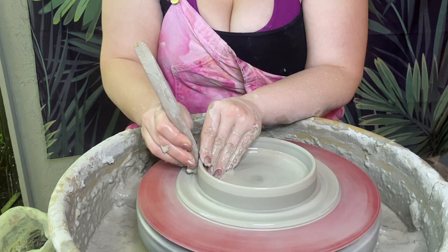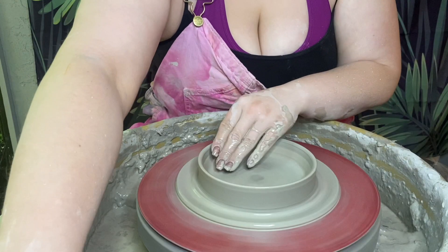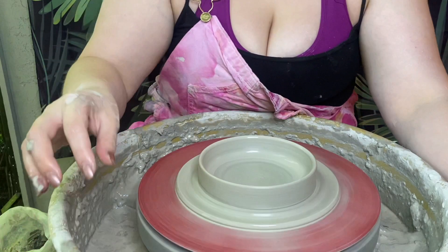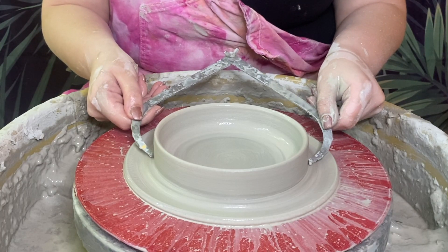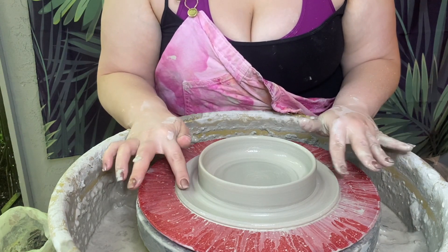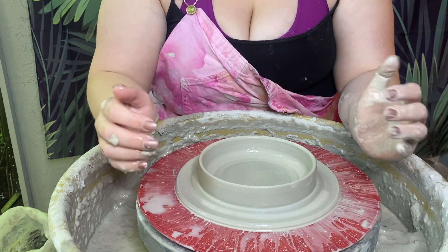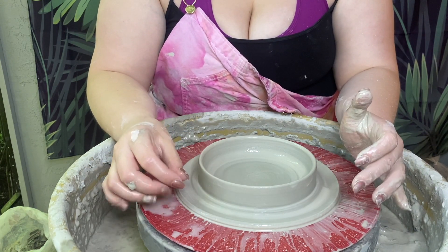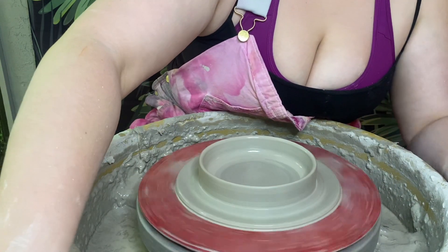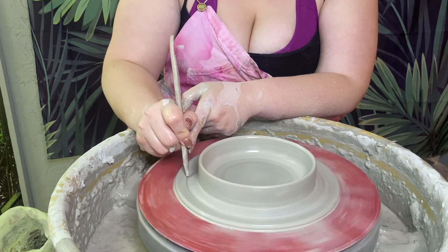A lot of this is just trial and error. Sometimes I recommend doing two lids per pot so you can figure out which one works best later. I really like a nice snug fit, but a lot of the time because of that my stuff doesn't work out, so I always end up making a backup. I think that should be good. However wide the lid top is, as long as the flange fits inside, this gives you that overhang — so if it's a little too small the lid will still sit on top and won't fall through. The more precise you get, usually the smaller the overhang will be. I don't want a ton of overhang, just a little bit, so I'll go ahead and cut some of this off.